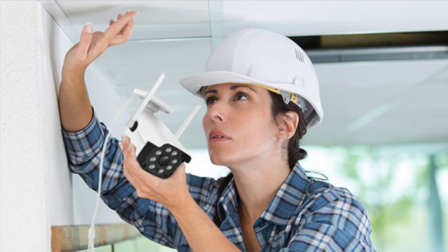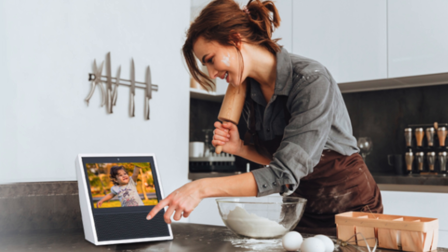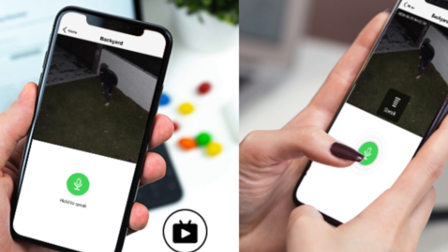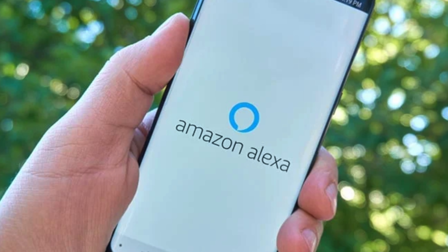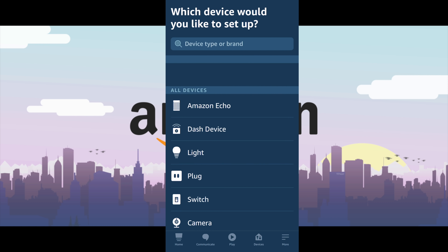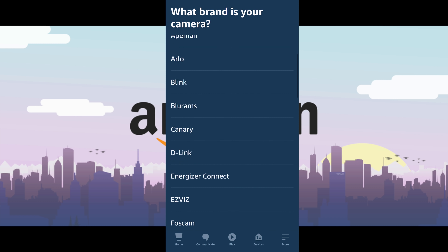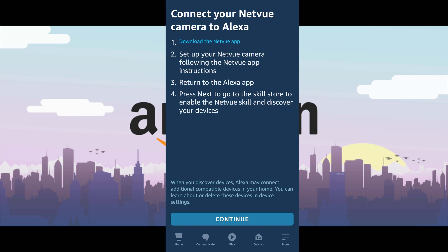We've set up the camera outside, so now let's get it on an Echo device. All you need is your mobile device with the Alexa app installed. Log into your account, pull up the Amazon Alexa app, click on Devices, then Add Device, then click on Camera. Scroll down and look for NetView, click it, then go ahead and download the NetView app.